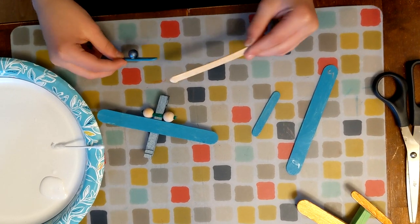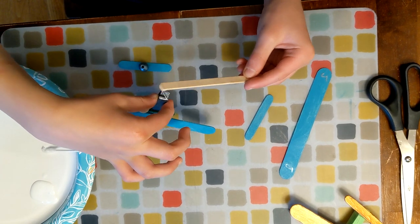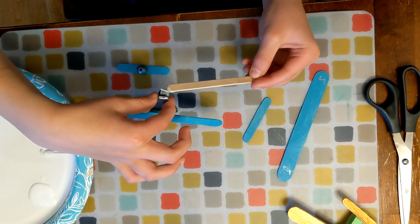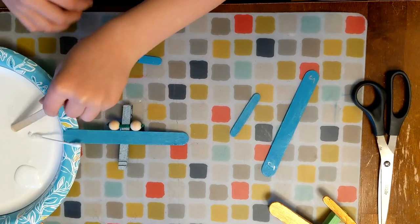I'm going to put it on the tops, the flat sides. It's kind of hard, but I think you might be able to do it.